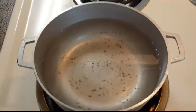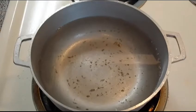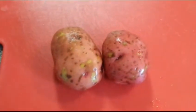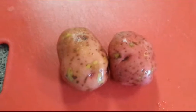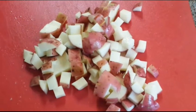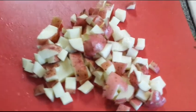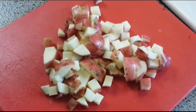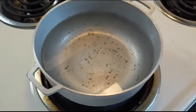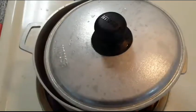Now for the potatoes. Fill up a pot with water and bring to a boil. Since dinner is only for one, I'm only going to make two potatoes. I rinsed them out and now I'm going to dice them up — potatoes ready with the skin, diced up. Waiting for the water to boil, then add the potatoes and cover halfway.